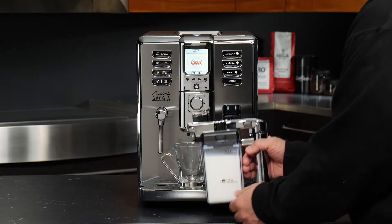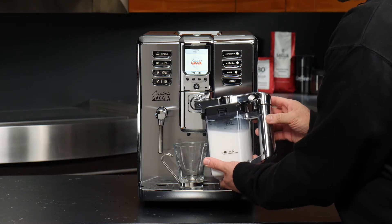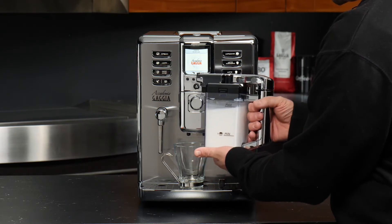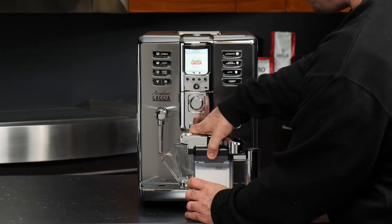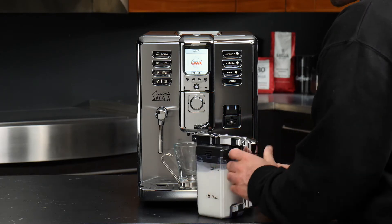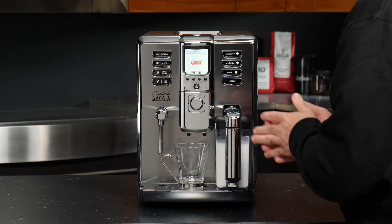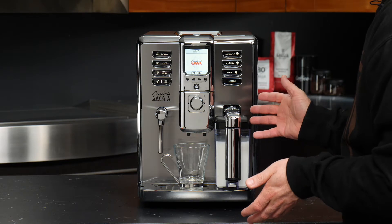A couple of important nuances: if you ever want to take the lid off the carafe, you need to make sure the arm is swung outward first. There's a small clip underneath the arm that locks it in place when closed. To open it, simply swing the arm out, give it a quick pinch, and you can lift the top off. There is also a notch in the drip tray to line up the carafe, and the Academia will beep to confirm successful attachment.